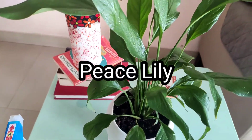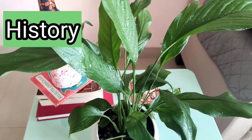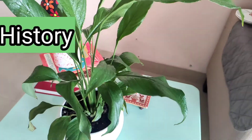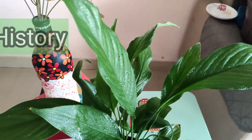Let's see a little bit of history of this plant. The Peace Lily, or Spathiphyllum, first came to Europe in 1824, found by Gustav in a Cambodian jungle.